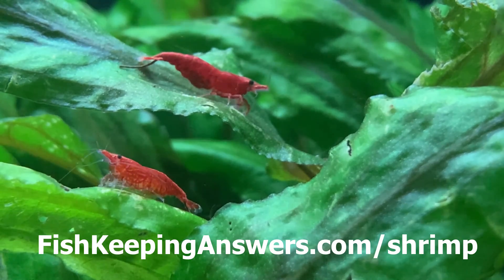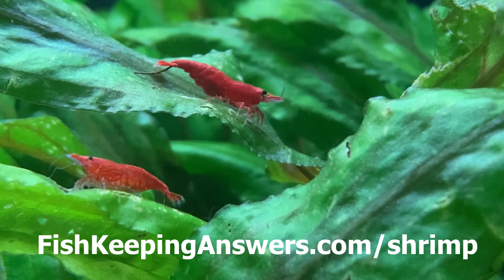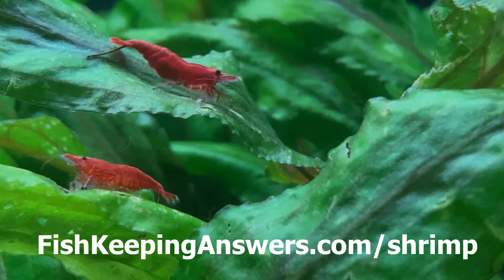Another question I'm frequently asked is: do red cherry shrimp eat their babies? I answer that question in the video linked on the screen. Thanks for watching.